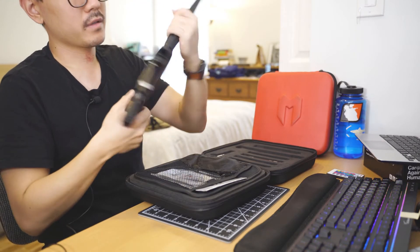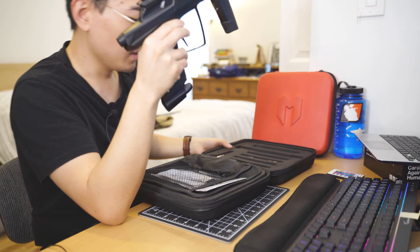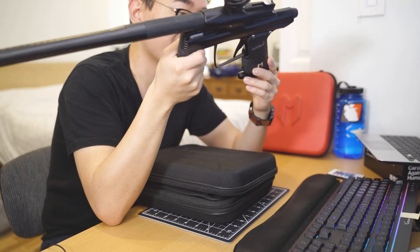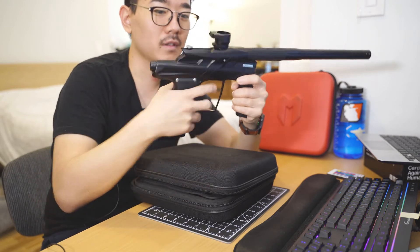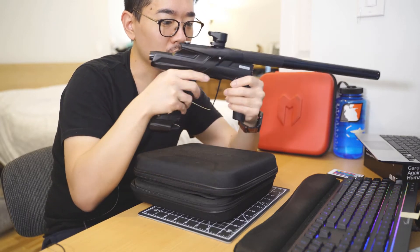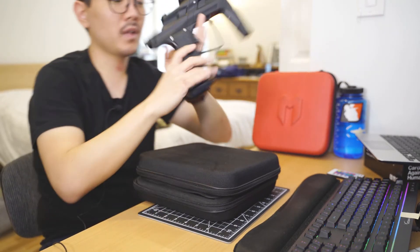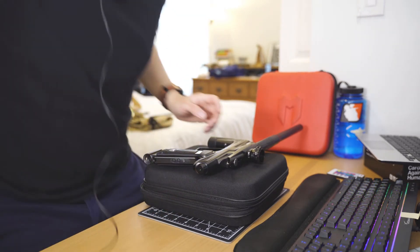One of my buddies in the paintball community — we were talking about this marker, and literally that same day his marker went back on sale from someone he had just sold it to. That day I traded my DSR for this, so I'm very excited to try out this platform. It's always intrigued me, and right now it's not disappointing at all — it just feels really good in the hands and looks beautiful all blacked out, which is exactly the type of marker I like.